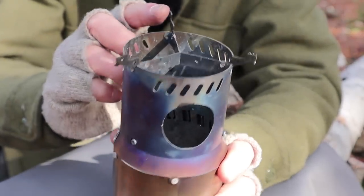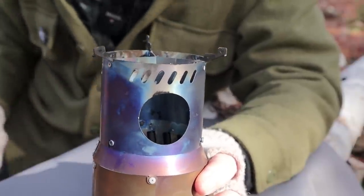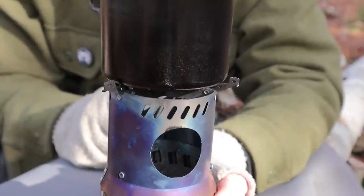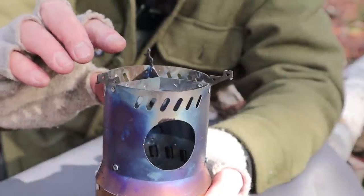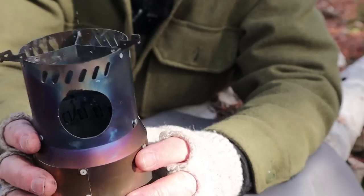It has folded pot stands that are stepped rather than just angled. The lower steps fit perfectly for the 750 milliliter pot, but if you're using a larger pot, the upper step holds it — giving a little more pot gap to allow more exhaust room out. The feet at the bottom fold out to give the stove more stability, since making it taller raises the center of gravity, especially with a pot of water on top.